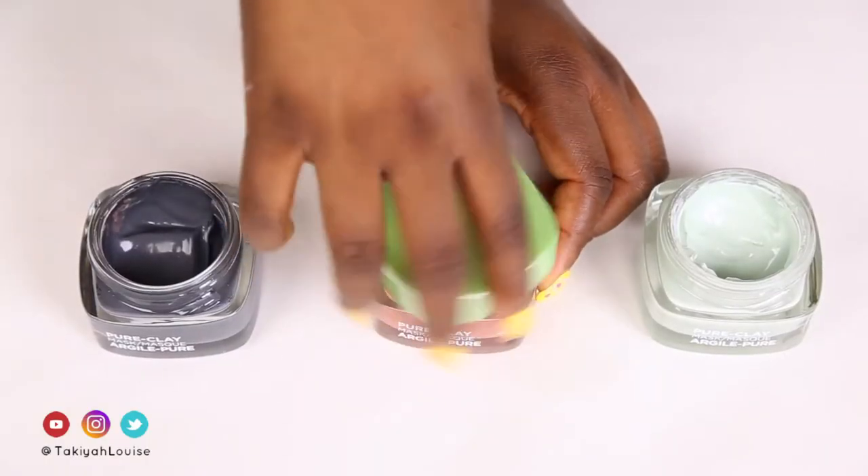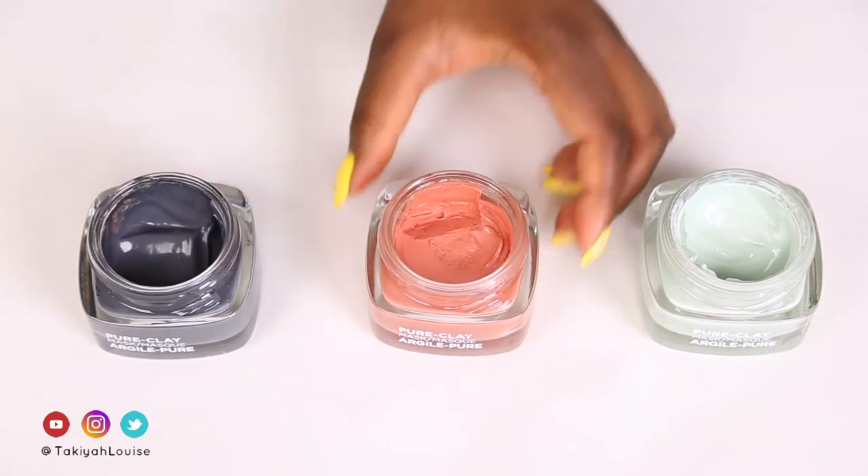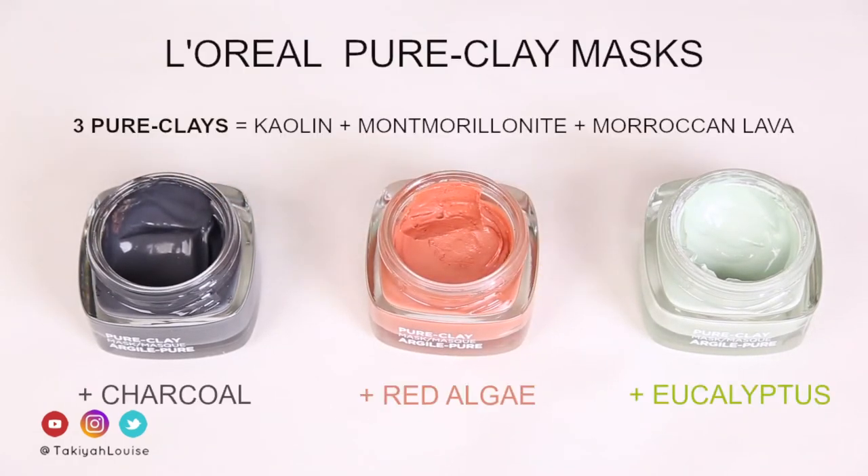The jar is glass and when you unscrew the lid, there is a separate lid inside to keep the mask from drying out, therefore saving you money in the long run. Each of the L'Oreal Pure Clay masks contain three pure clays: Kaolin, which is good for gently reducing skin oiliness; Montmorillonite, which has purifying and rebalancing properties; as well as Moroccan lava, which helps treat dehydrated sensitive skin and large pores and helps to build and strengthen skin's elasticity. Each mask also contains an individual ingredient — either charcoal, red algae, or eucalyptus — which targets specific concerns.